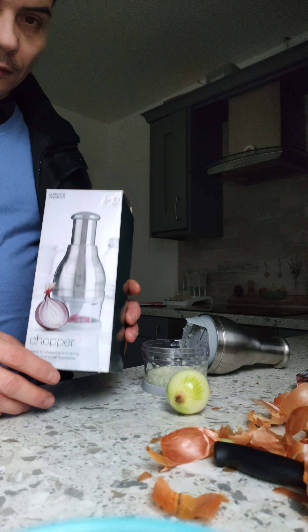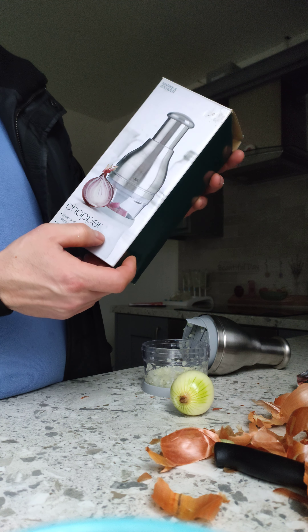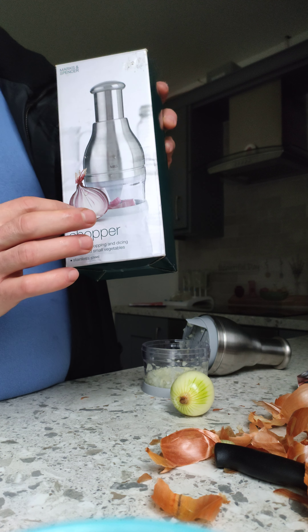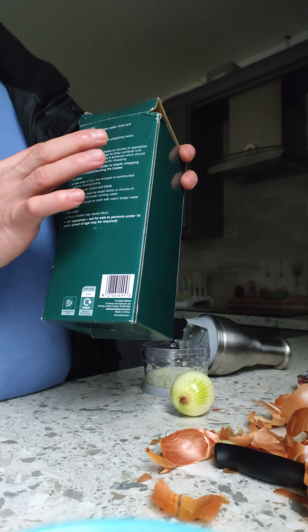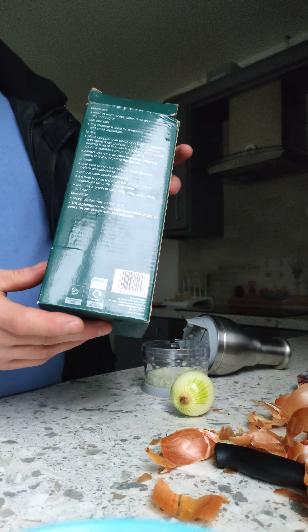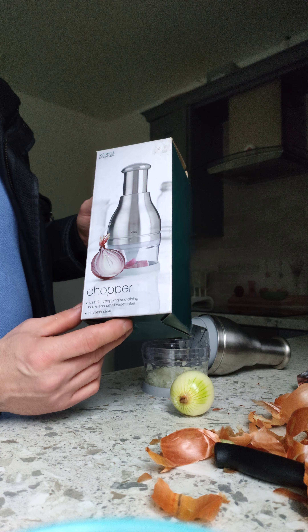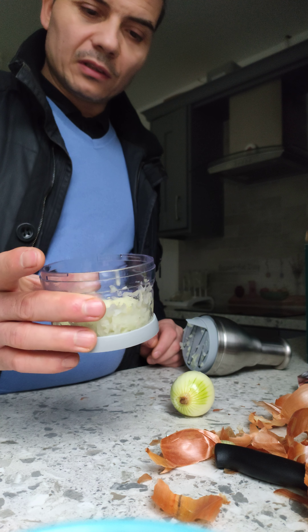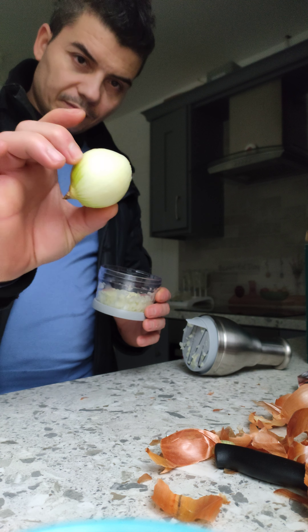Hello guys, this is the Delicious Child and today I want to make a video about the Marks and Spencer chopper. It shows you how to do half of the onion or half of the product. The description of the product confused me when I purchased it because I saw it was a manual one and wasn't sure it would do the job, but surprisingly that finish of the product is impressive.